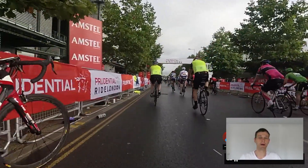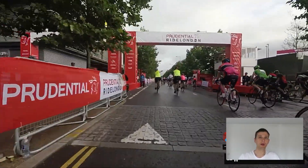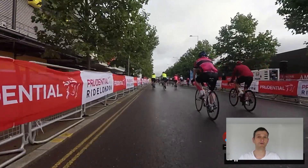It's not cheap, but nonetheless it is well organised - can't knock it for that. It's definitely one that if you can find the time and manage to get in through the ballot, then it's definitely a ride that's worth doing.